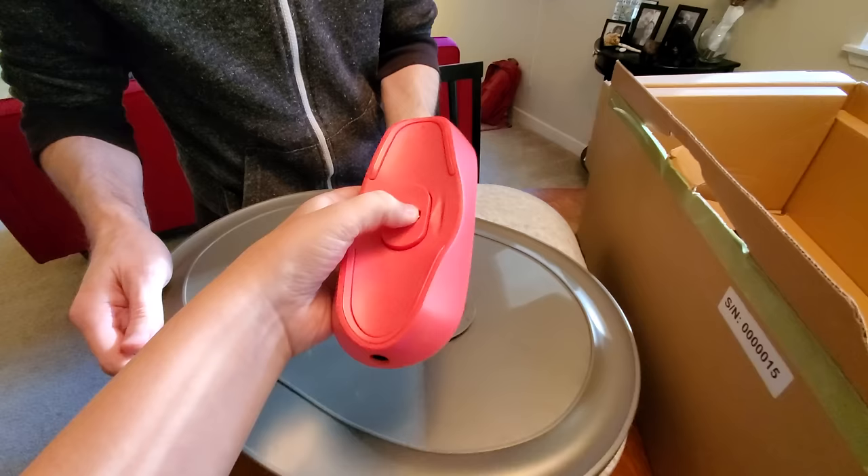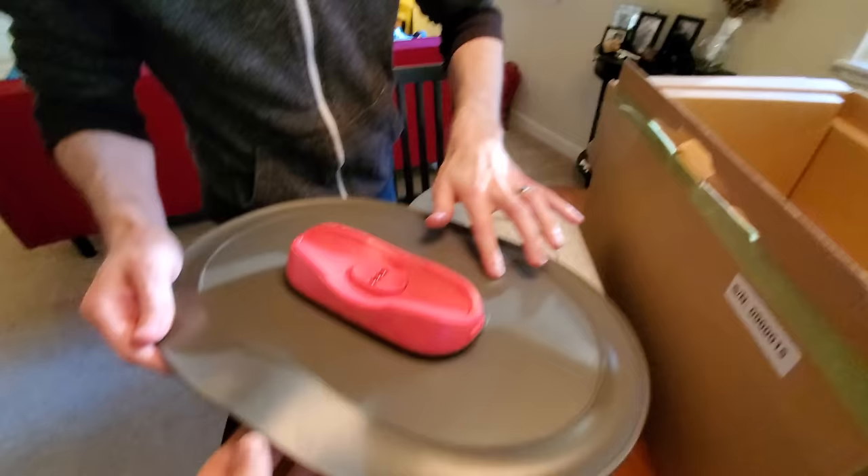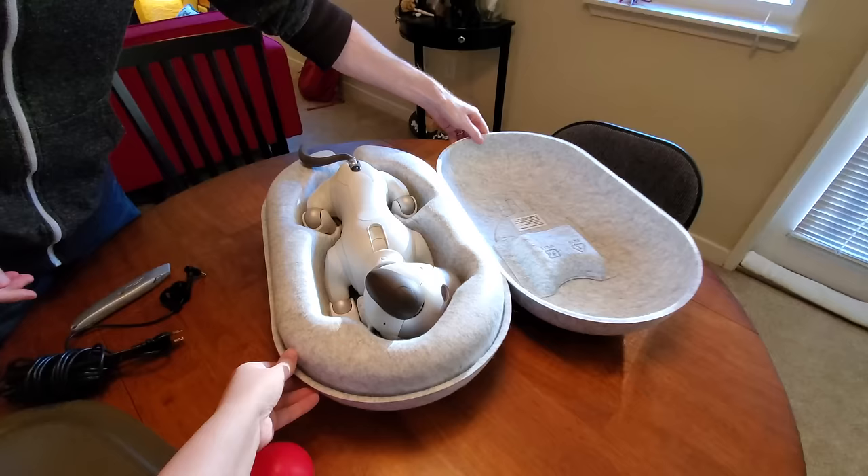So what part of him makes contact with this? His chest touches right here, and this just kind of slides on here. And then you're supposed to plug the mat in right here.